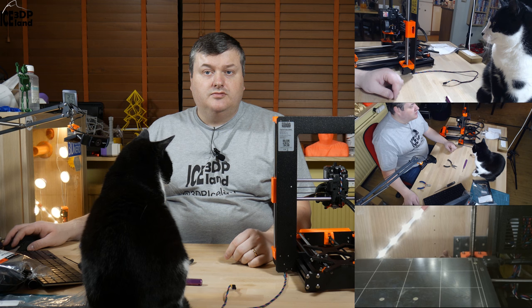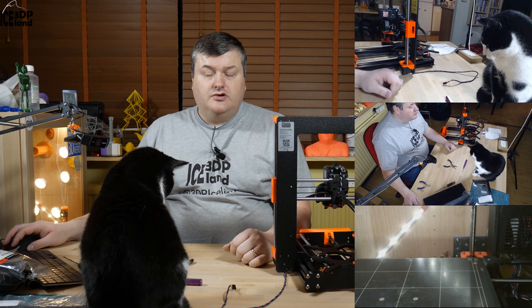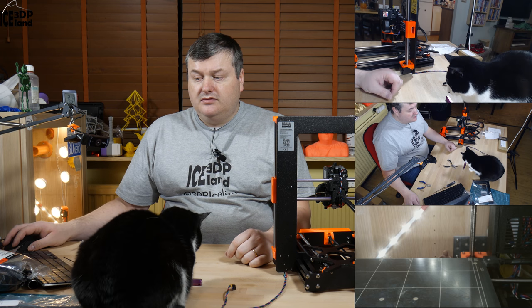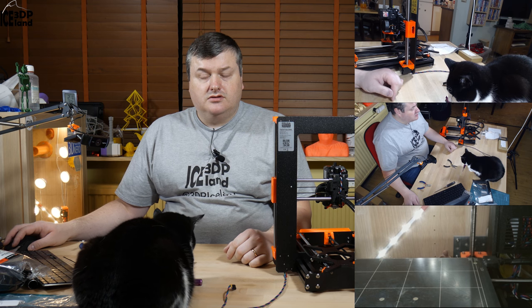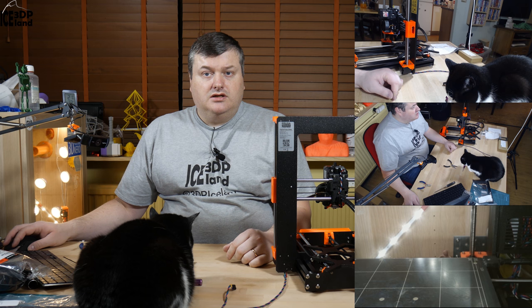Hello, my name is Marteg and this is 3D Printing Iceland. In this video I'm gonna continue with step 6 in the Prusa MK3 build, that is LCD panel assembly. It's a short step but I'm gonna start that video after the intro.